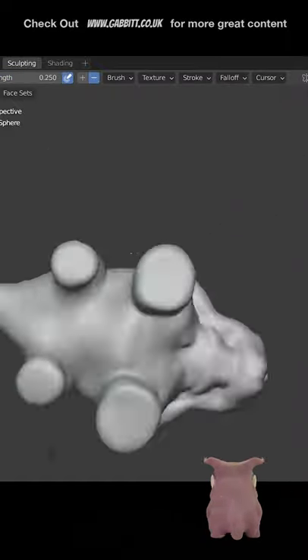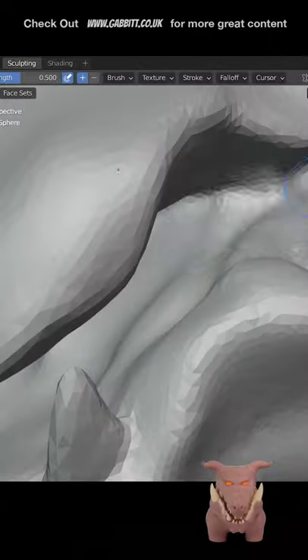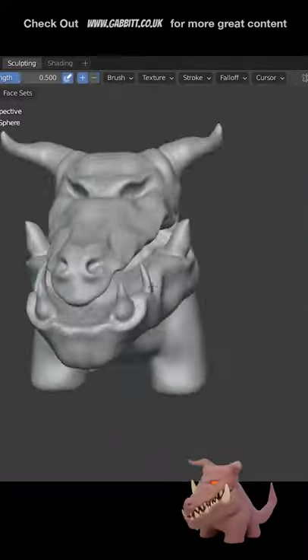Also, when you sort of blob it all out like this, it's difficult to get the legs truly level with each other. It's difficult to do that anyway, but it's even tougher when you do it like this. If they were separate objects to start with, it would have been a lot easier to align them.